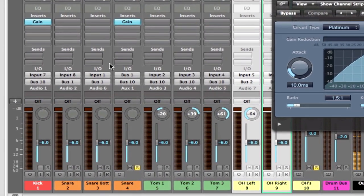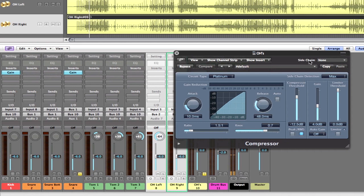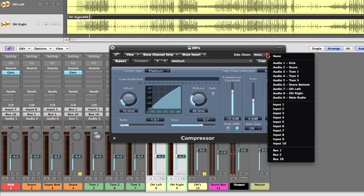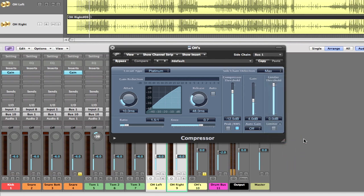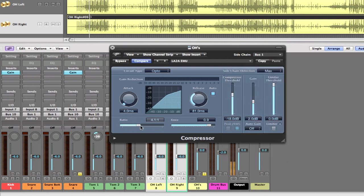If we look at our snare top and snare bottom, we notice the output is Bus 1, and that's going to our snare bus — that's our key output that we want our compressor to recognize via the side chain. Within our compressor we'll go to Side Chain and select Bus 1, because that is the output of the sum of our snare top and bottom. Any of your favorite compressor settings will work — I'm going to use an LA-2A emulated setting. Keep the ratio relatively conservative: two-to-one or three-to-one is going to be fine.